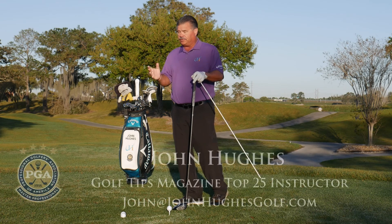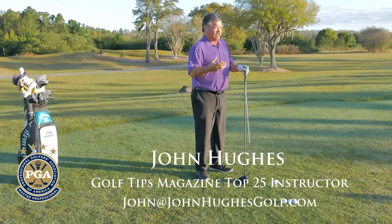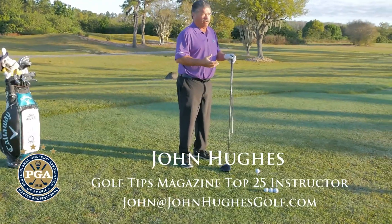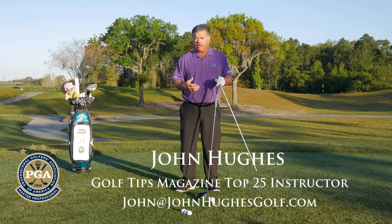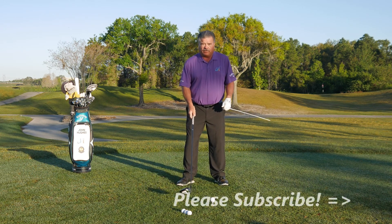Great athleticism starts from the ground up. It doesn't matter the sport — especially in golf — we want to be able to use our legs and feet better.